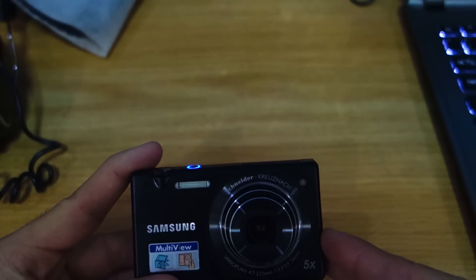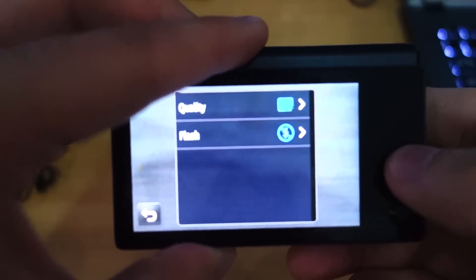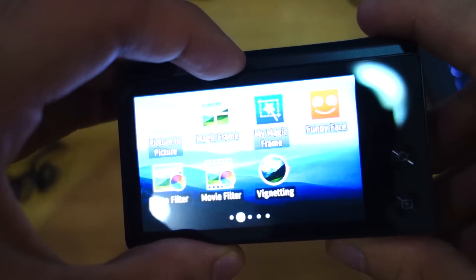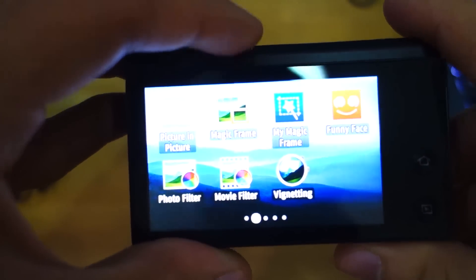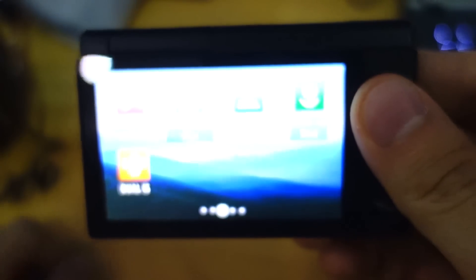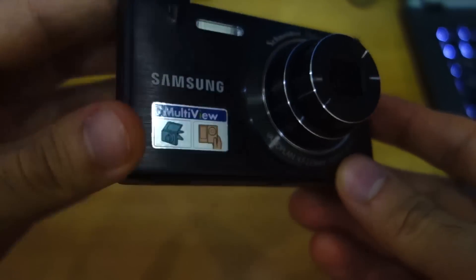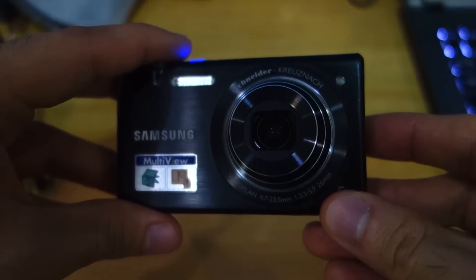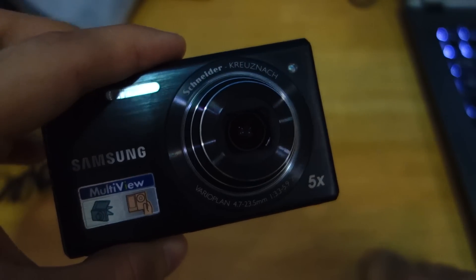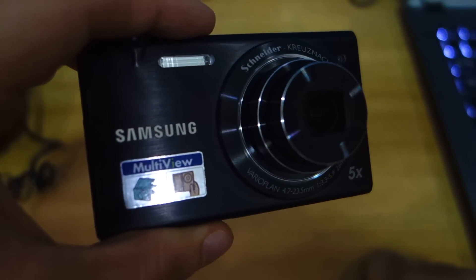The image sensor of the MV800 can capture up to 16.1 megapixels. The camera also boasts digital stabilization and optical stabilization with a dedicated app called Dual IS. Video recording on the MV800 is fair at a resolution of 720p — it basically gets the job done. Surprisingly, I'm impressed by how it handles videos in low light conditions.